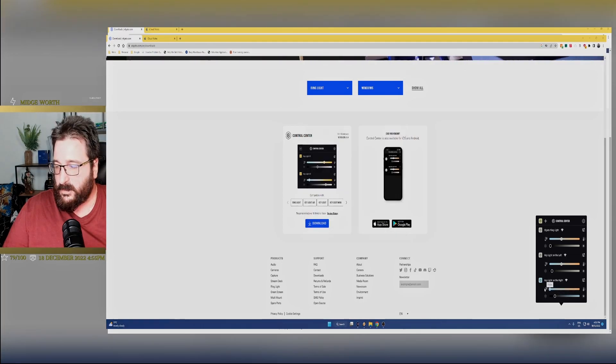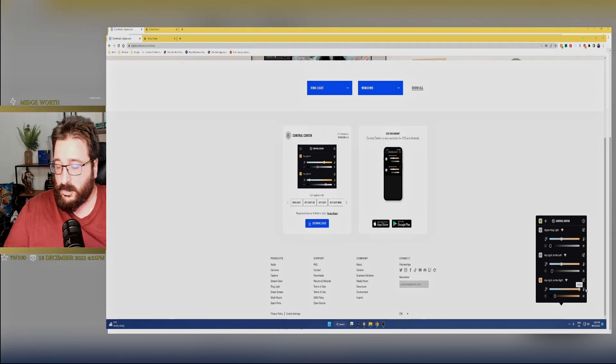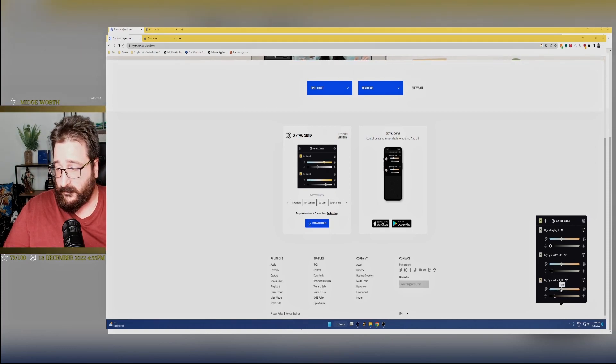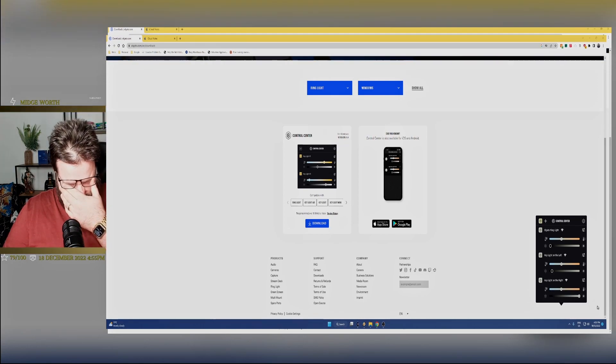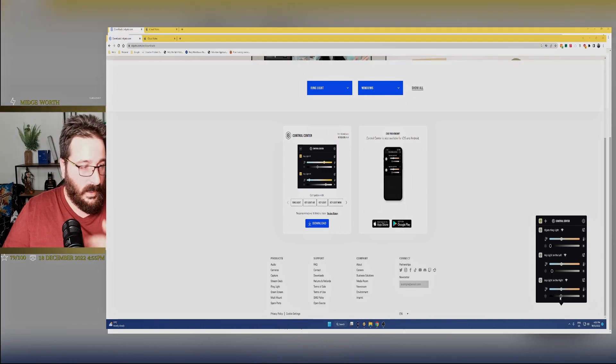Some specs. Temperature goes from 7,000 Kelvin to 2,900 Kelvin, which is very, very warm. Color of outside light is about 4,500 — that's what I usually keep it on. And you can go from 3%, which is very low, right up until 100%.